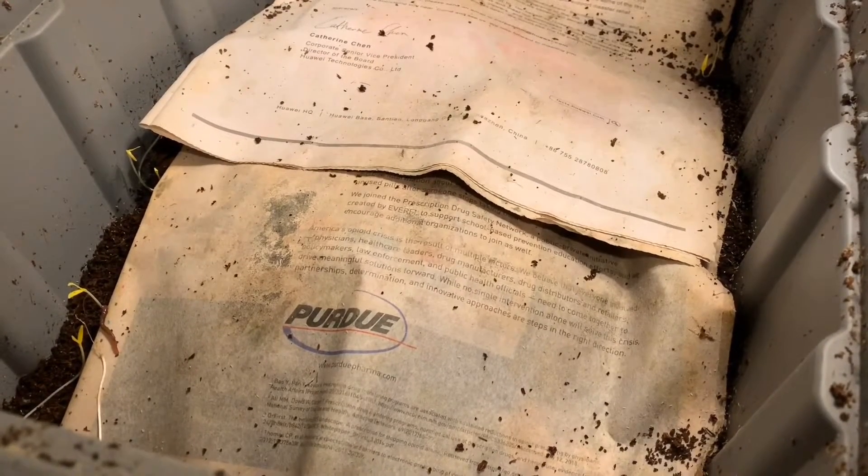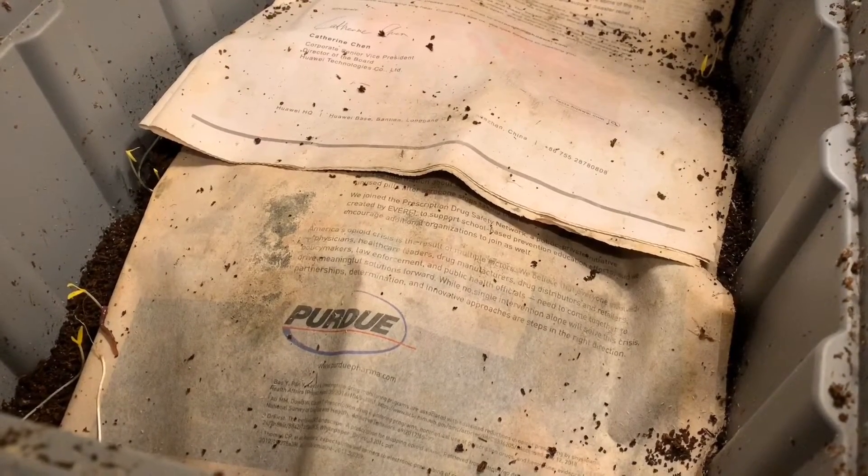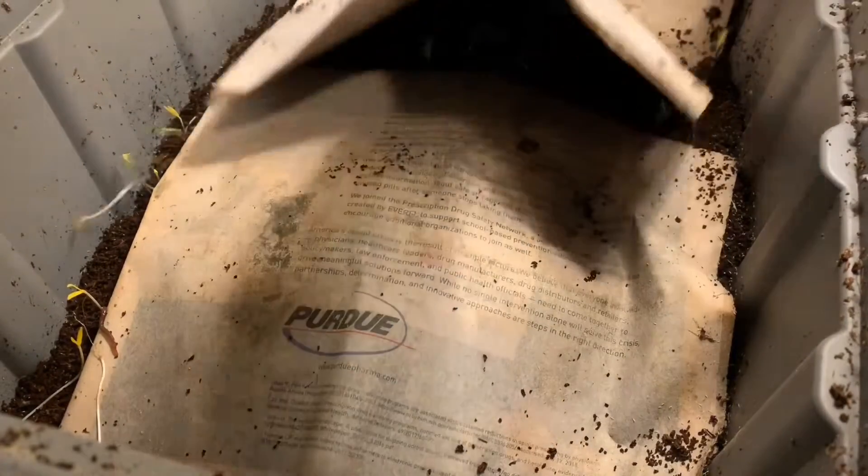Hey everybody, it's Emily the Crazy Worm Lady. I'm here today with the sand versus eggshell bins for an update. I'm going to start here in the sand bin.